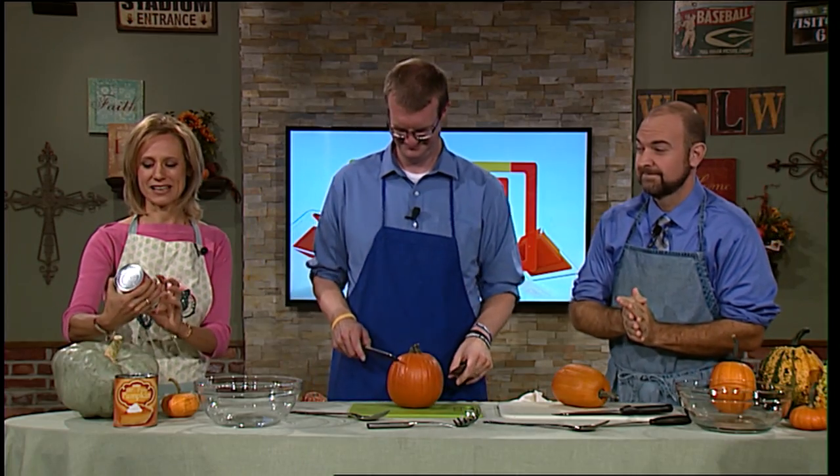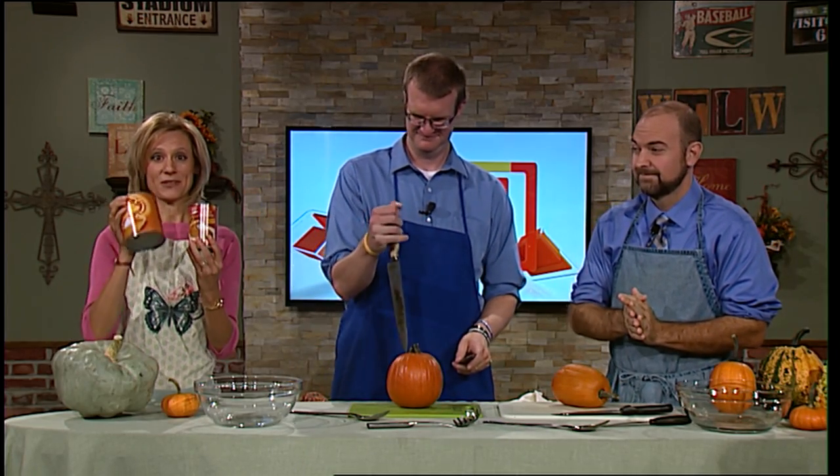It is the month of October, which means pumpkins are aplenty. Pumpkin spice everything can be found pretty much everywhere you go. But did you know that if you want to make pumpkin pie or pumpkin cheesecake and your recipe says to open up a can of pumpkin, there is a better way? We're going to share with you what you need to do. After today, Mark and Andy are going to be so experienced preparing pie pumpkins that they'll want to make pumpkin pies all the time.